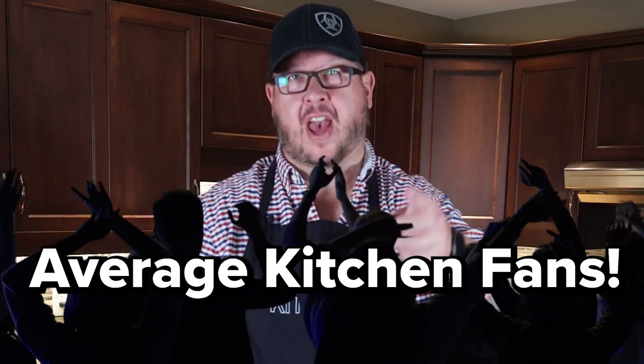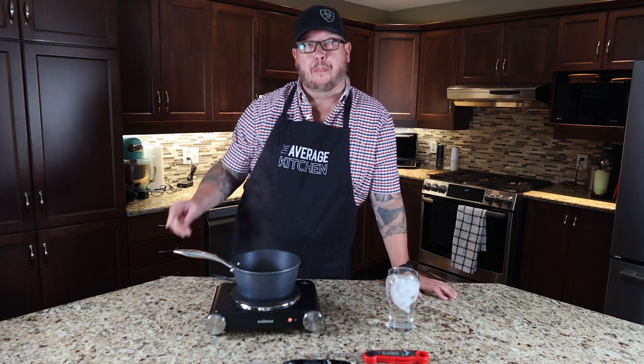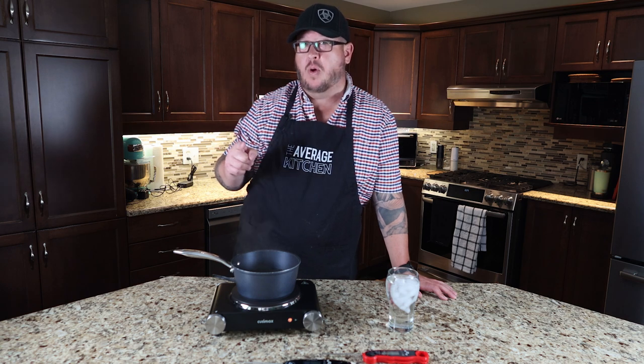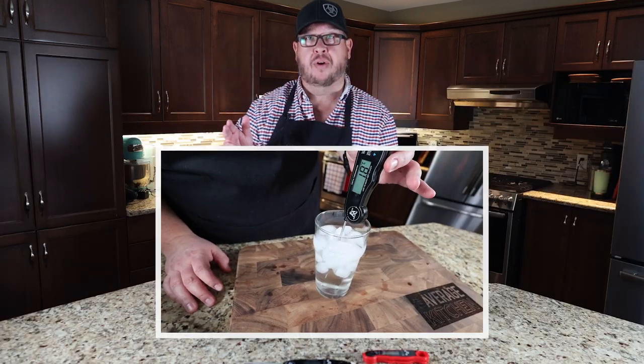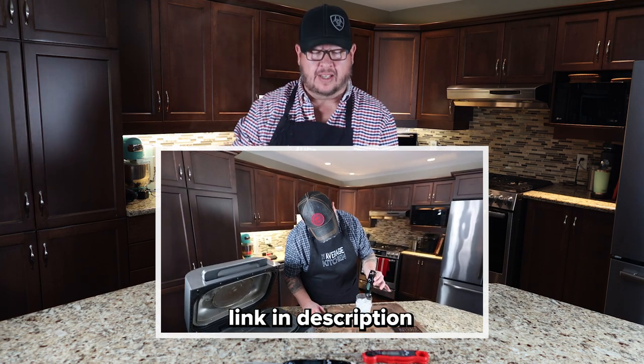What is up Average Kitchen fans? Today we're going to do a really quick short video to show you the best way to calibrate your meat probe. If you're a fan of the show, you've seen that we've struggled with a certain brand, Ninja. Their built-in probes where they're never accurate. We have done it before in one of our previous videos where we did this test to show our probe was accurate.